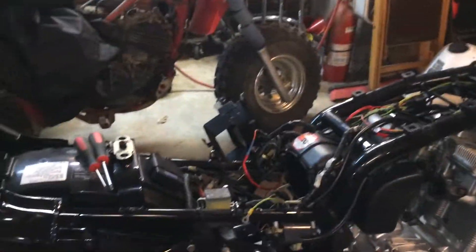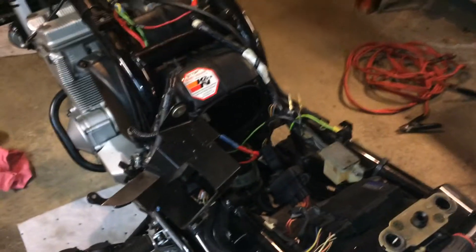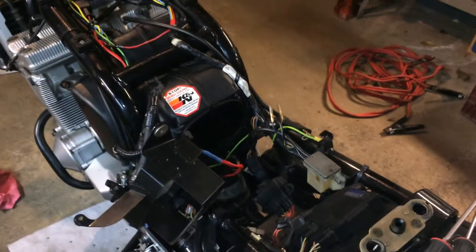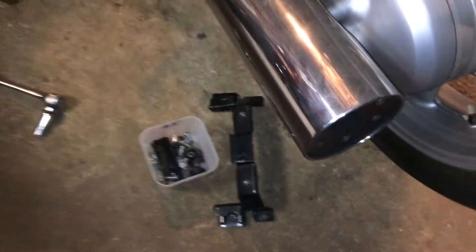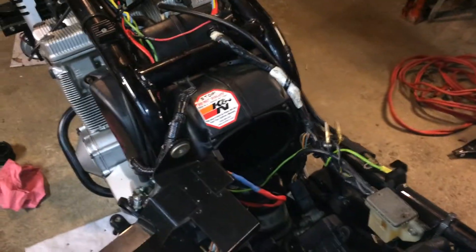First thing I did was remove the seat, remove the tank, drain the fuel out of the tank by disconnecting the hose — the inlet into the fuel pump. After I removed the tank, there were a lot of hoses, electrical connections, vents and whatnot. Then I removed the cover that goes over the battery, removed the battery, disconnected everything from the battery tray, removed the battery tray, and removed the air filter.